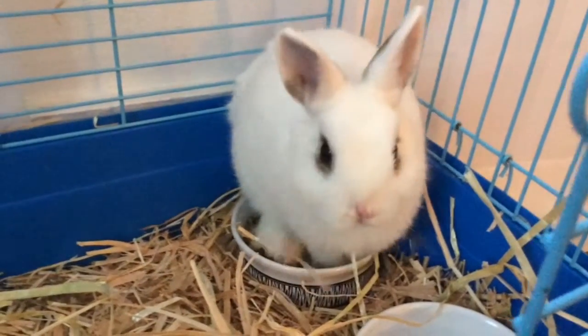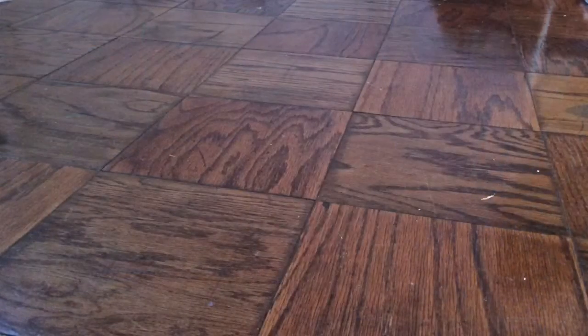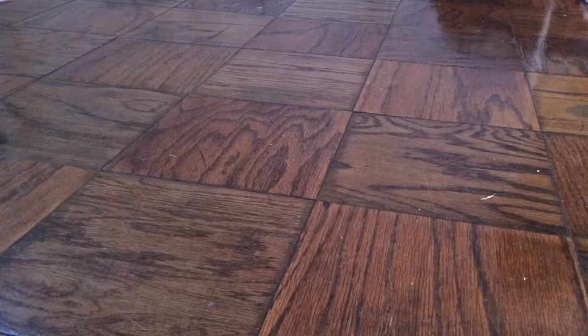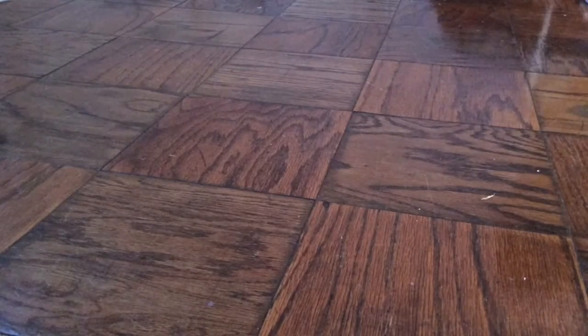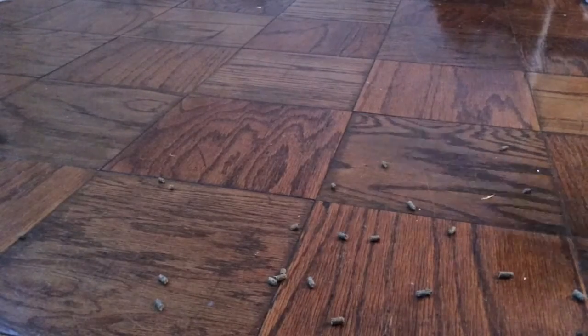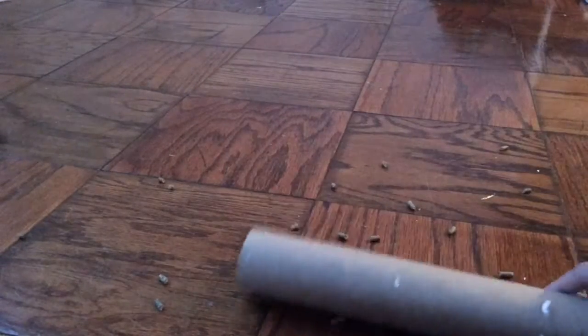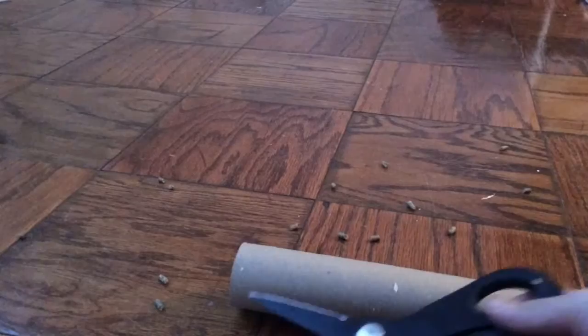Hey guys, this is Patrick — he is a Dwarf Bunny and he will be our channel mascot. Let's get into the video. First up, we'll be making a little treat that's kind of a treat and a toy at the same time. You'll need some food or treats, a toilet paper or paper towel roll, and some scissors.